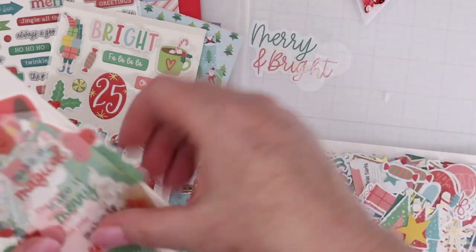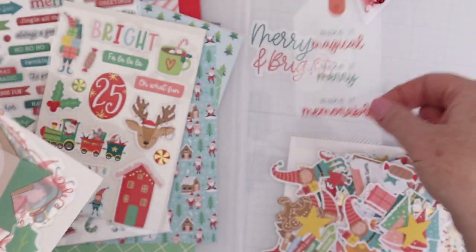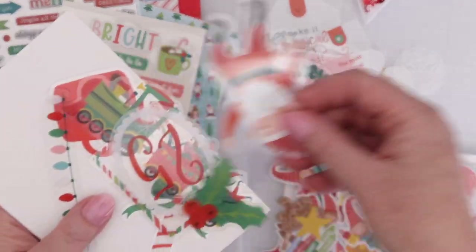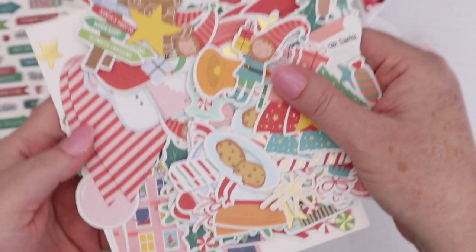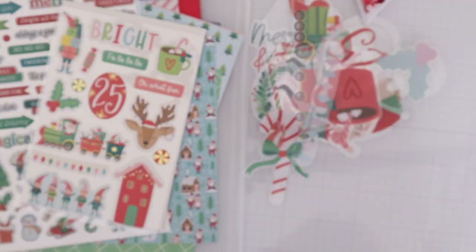There are also some acetate shapes this month — really fun. They're clear except for the painted designs on them, and they look so nice on cards. There's such a fun assortment of designs in that pack. As usual, there's an entire pack of die-cut cardstock pieces with tons of options available.